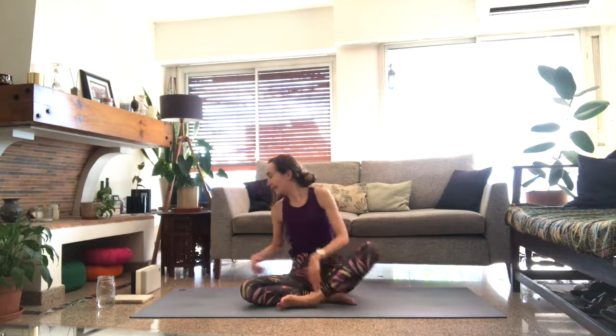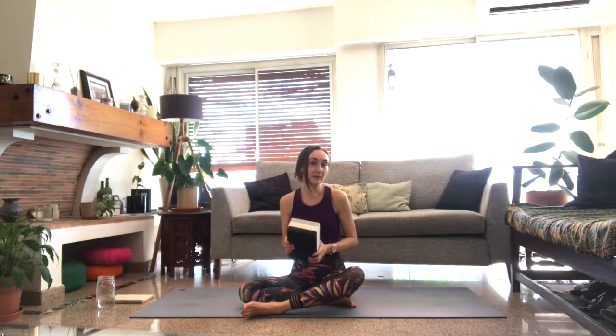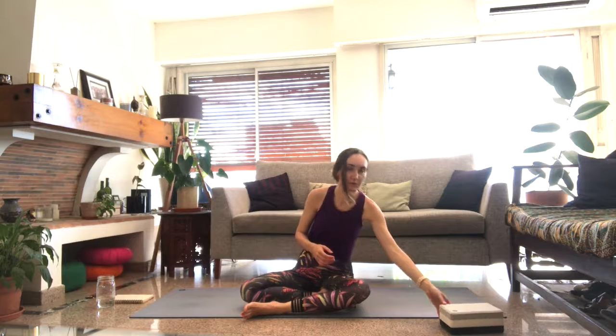We'll get started in shavasana. If you have a yoga block, bring it along with you — you'll need it in a moment. If you don't have a yoga block, no big deal. You can grab a big book and wrap it in a thin towel to make it a little more comfortable, or even use a small cushion. We'll use it just for a few things, and I'll tell you how to do these movements without the block as well.